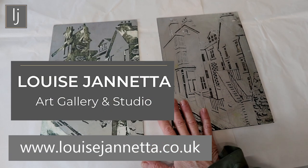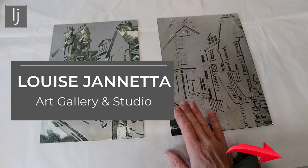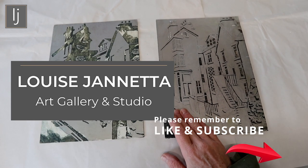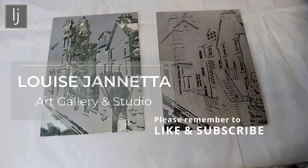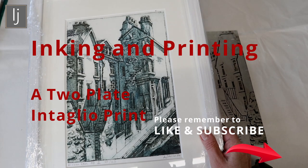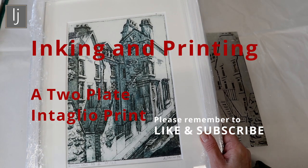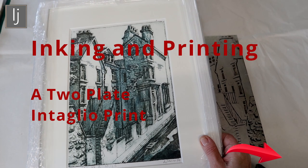These are two plates for a two-plate intaglio print. The drawing has been hand-cut into the plate, and the idea is that it's going to create a print. I'm going to show you how to print with two plates.